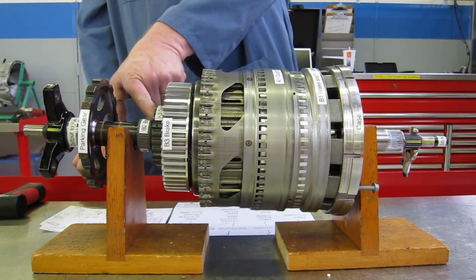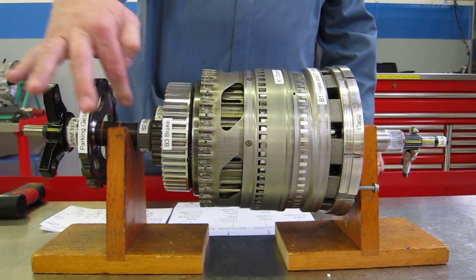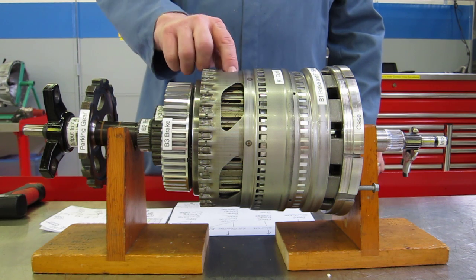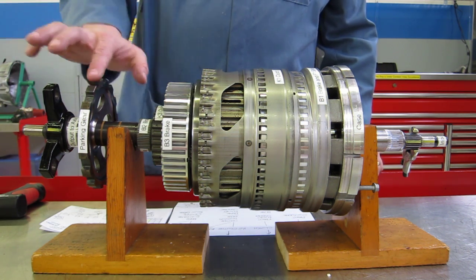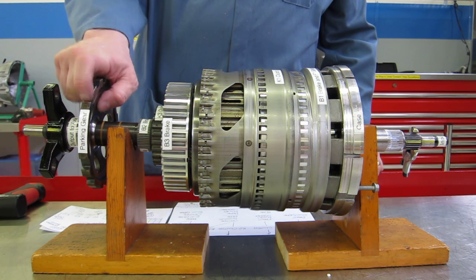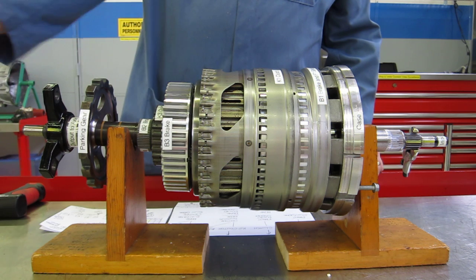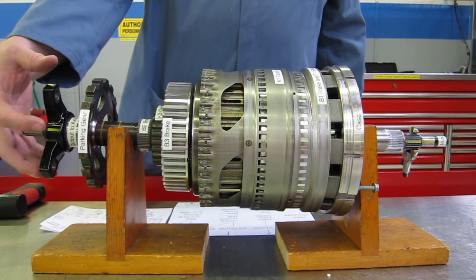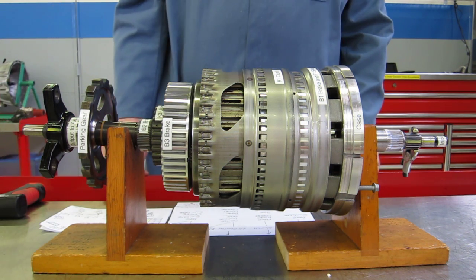There are two sprags: the F1 sprag and the F2 sprag, both of which hold while accelerating. Our output shaft is connected to the center planet carrier. On the output shaft we have our parking gear; the parking pawl is a lug that comes in and grabs it to keep it from rotating, which keeps the drive shaft from rotating and stops the vehicle. We have our output flange that connects to the drive shaft to propel the vehicle.